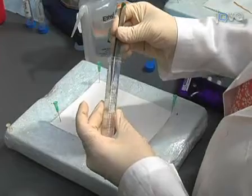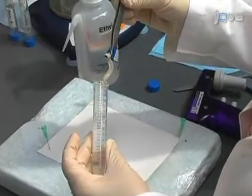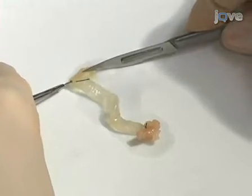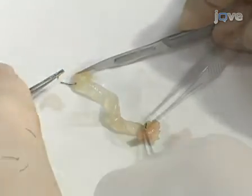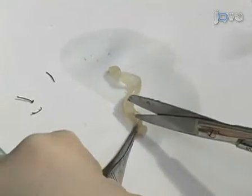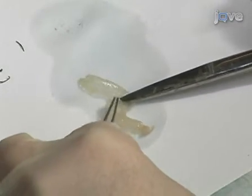When you are ready to analyze the colon, remove it from the conical tube. Cut the strings on each end with a scalpel, being careful not to damage the colon. Remember that the distal end has the longest piece of string. Cut the colon longitudinally from the distal to proximal end so that it forms a long sheet. The colon can now be viewed under a dissecting microscope.